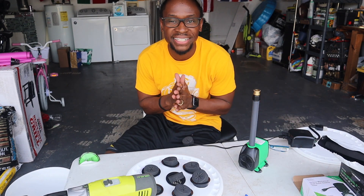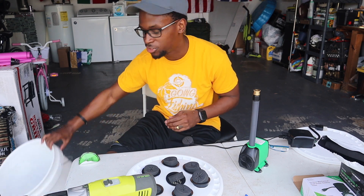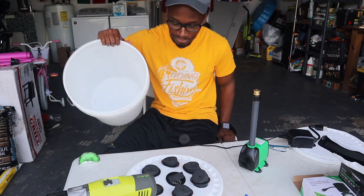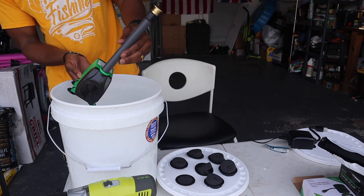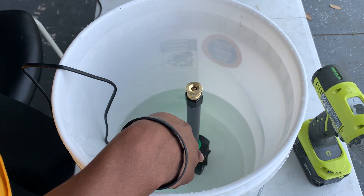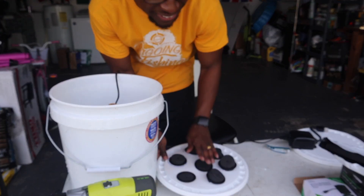Now that I have that set up, I can put it all together and run it just to make sure everything operates the way we need it to. I'm going to take my bucket and put some water in it so we can check for leaks. Now we have our water in the bucket and here is the pump - all you want to do is make sure there's enough water to cover the pump. You just want to cover the little suction piece on the side that sucks in the water and sends it up.